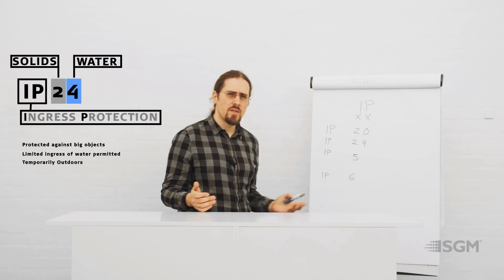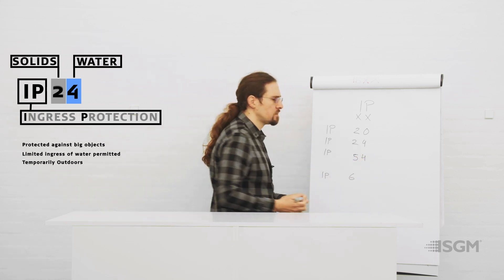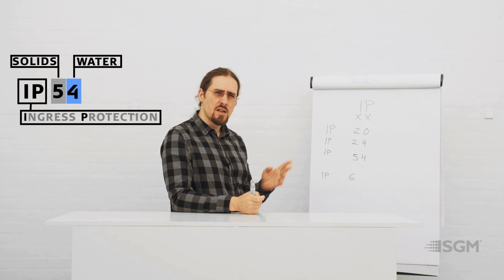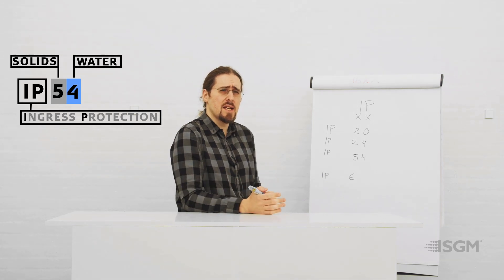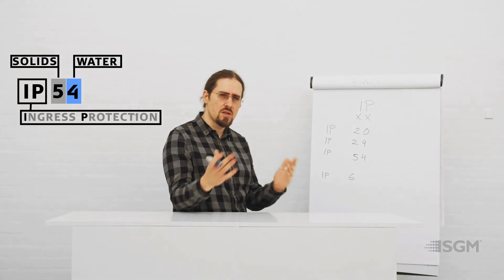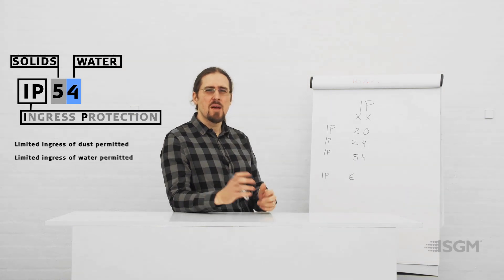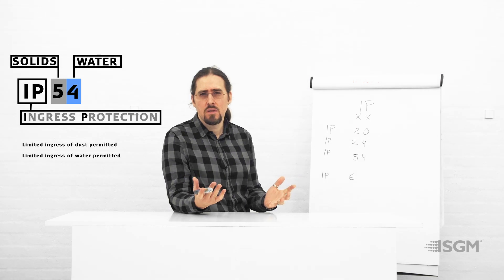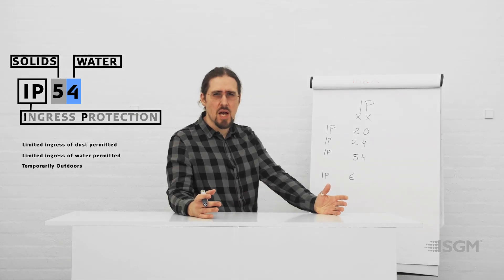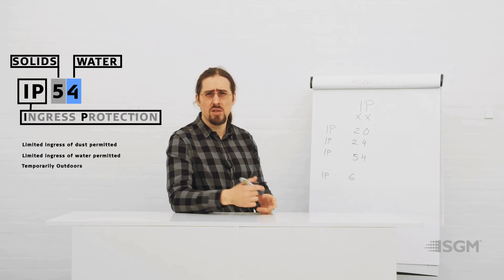Another very common rating is IP54. Here you combine the almost dust-resistant first digit five — dust can still get in but not enough to damage the electronics, drivers, light source, or optics — with the temporary rain protection of the second digit four. This allows you to use the fixture outside for a certain period of time, as long as you bring it inside afterwards and ensure it is in good condition.